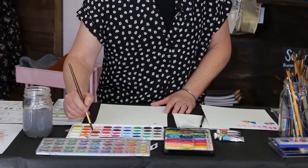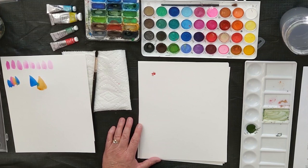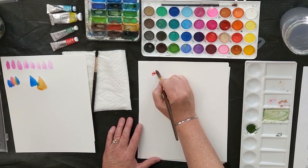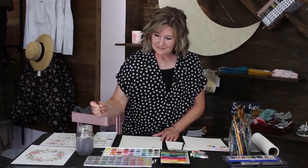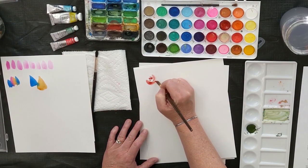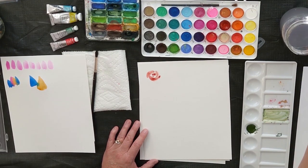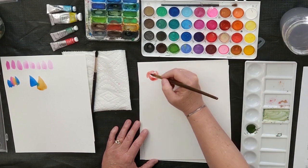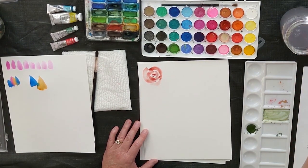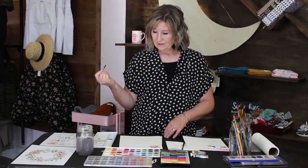Now we're going to make petals on our rose. On your round brush the very end is pointed, and you're going to start at that tip with barely any pressure, then put more pressure on it, and then come up. Just continue to do that around your rose. You can load as much or as little paint on your brush as you want, and just keep going around until your rose is the way you want it.